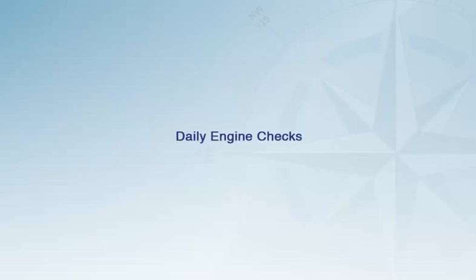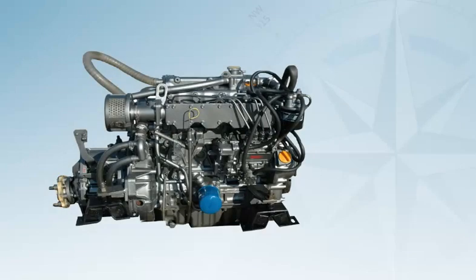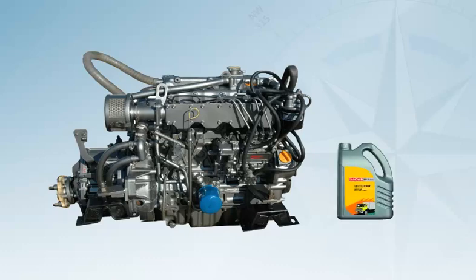There are a number of simple routine checks that can be done every day to help ensure your engine runs efficiently. Firstly, check the engine oil and coolant levels. Containers of both should be carried. Your engine will use a dipstick system similar to a car for the oil and a marked container for the coolant.